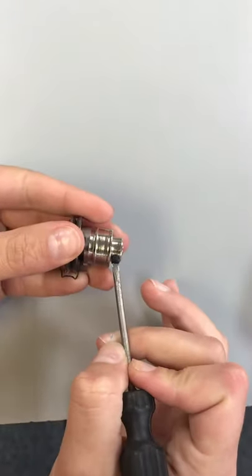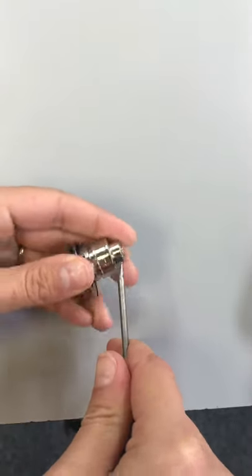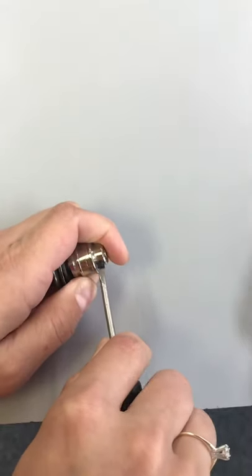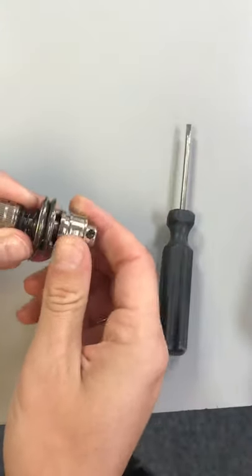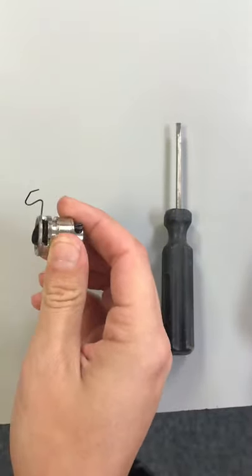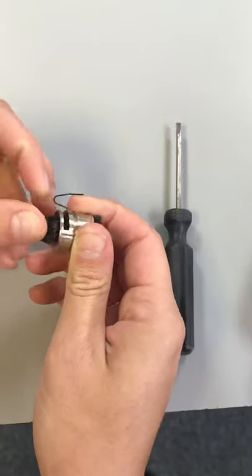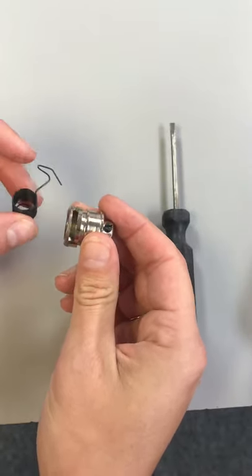To change your check spring, once you have your tension assembly out of your machine, you'll grab a really small flat head and loosen this set screw right here. That releases the tension and holds it together. Pull this apart, then feed the spring out of it and thread it out from that slotted disc right there.